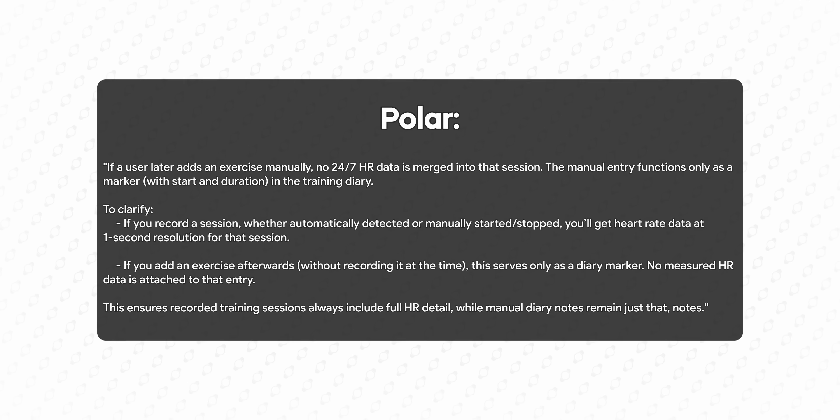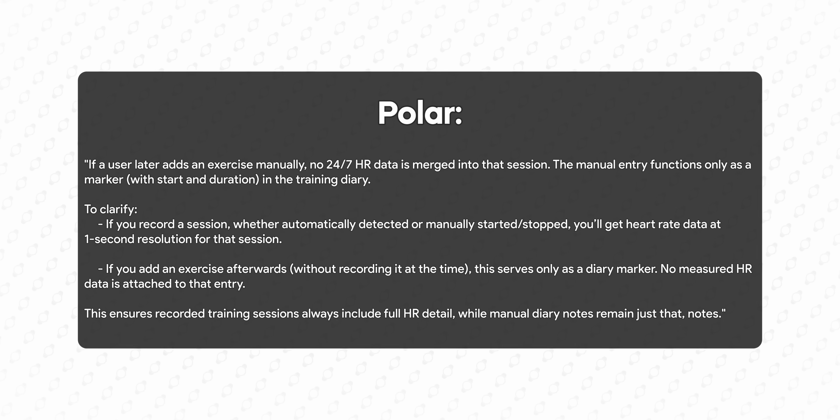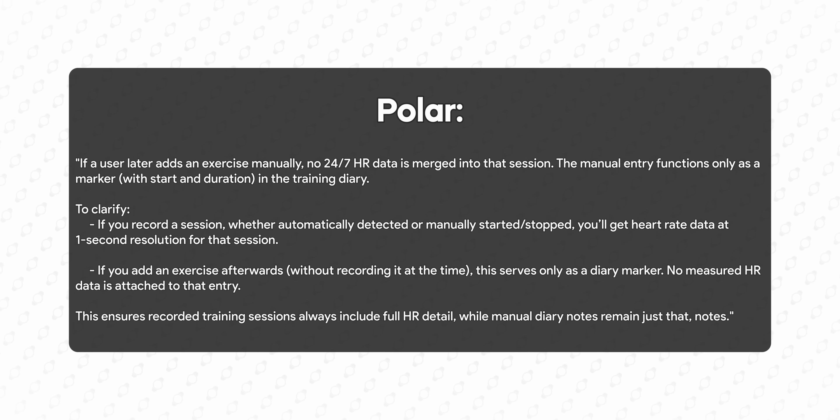Final update from Polar: the Loop is always measuring at one hertz — once per second — however in the app you only see that one-hertz resolution during sleep or during an activity. During other parts of the day it's shown at a lower, unspecified resolution. The device is always measuring at one hertz though, so in the back end it may be saving full one-hertz data even when it isn't displayed.